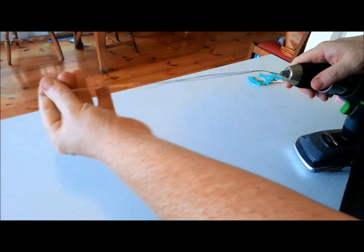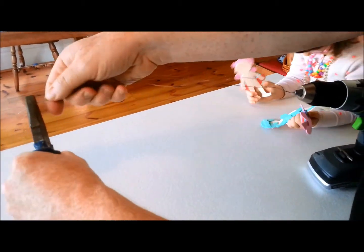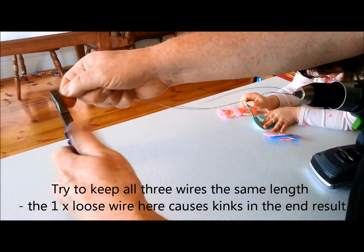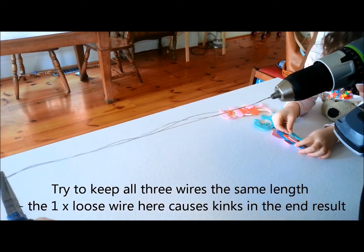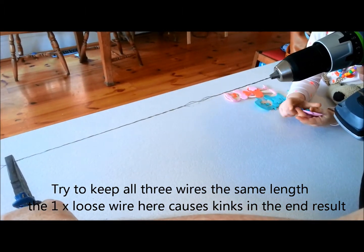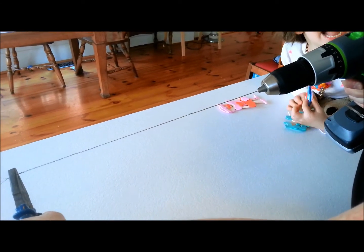The other end we put into the pliers. I might just give these a little tiny twist as well to keep them together. Okay, so here we go — turn the drill on, and that's going to give us a nice tow cable twist. It's working!